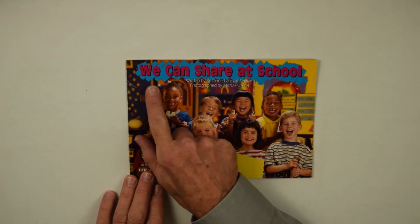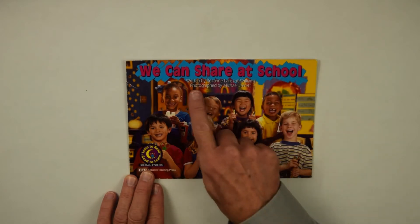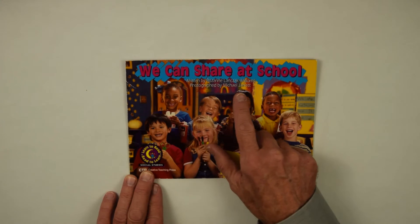This book is titled We Can Share at School, written by Roseanne Lanzak-Williams, photographed by Michael Jairus.